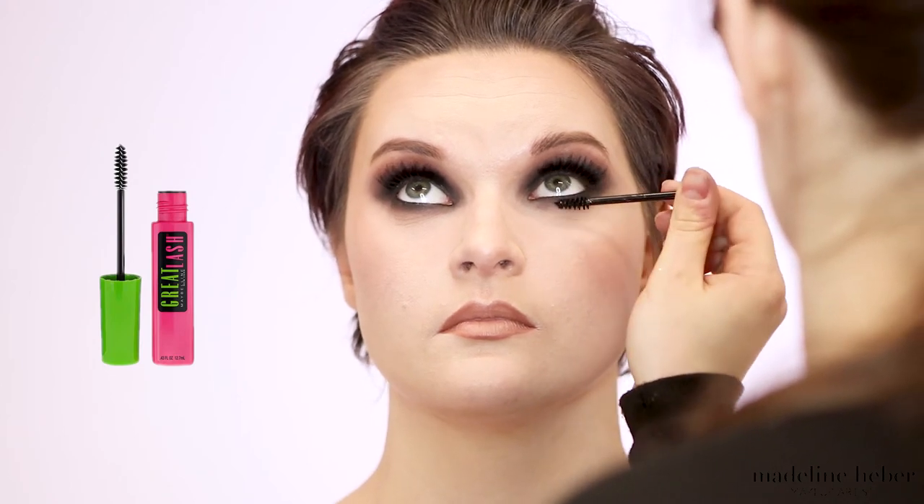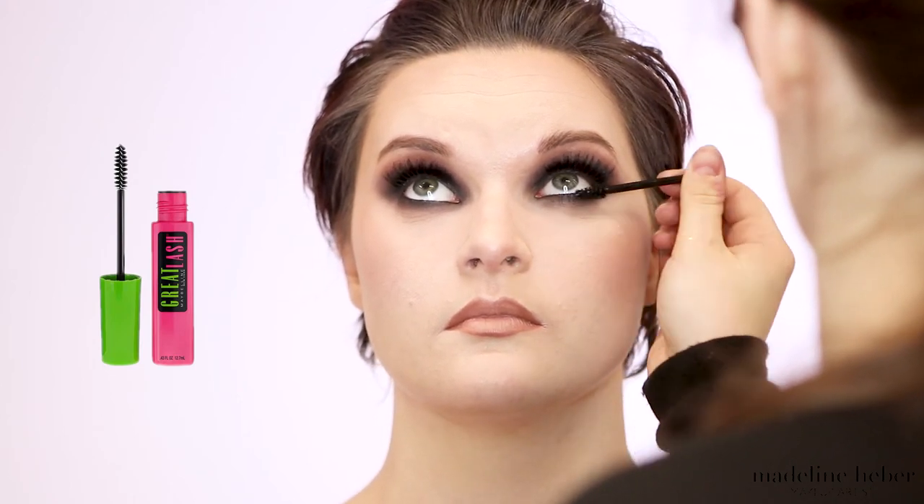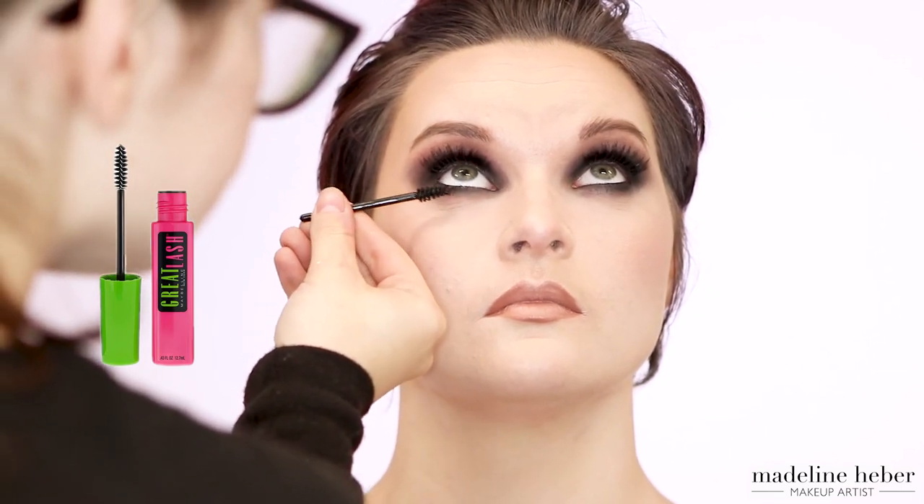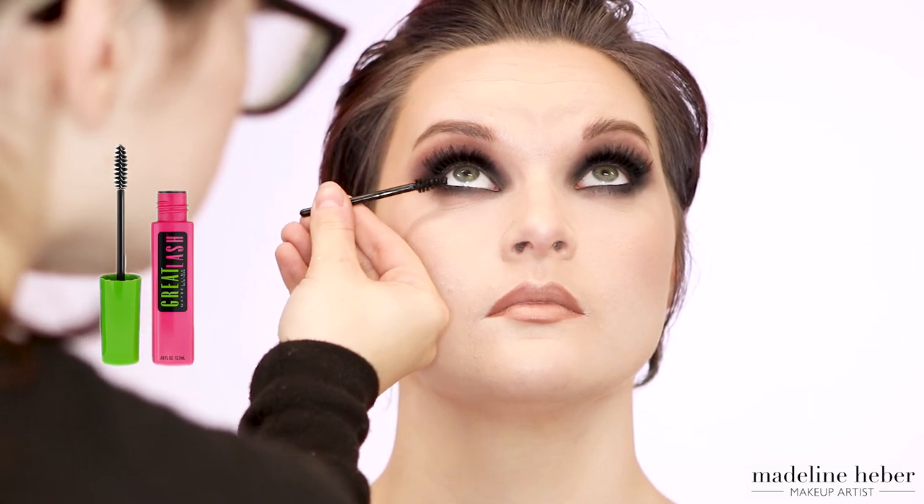To complete the eye look, I'm taking some additional mascara on a mini disposable mascara wand and lightly coating the bottom lashes. I'm also taking some mascara and lightly coating the tips of the upper lashes just to blend the falsies in with Shikara's natural lashes.